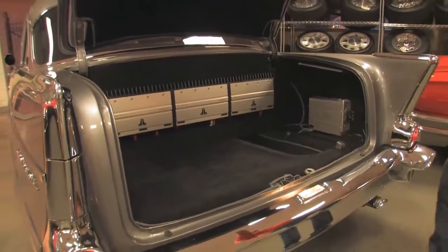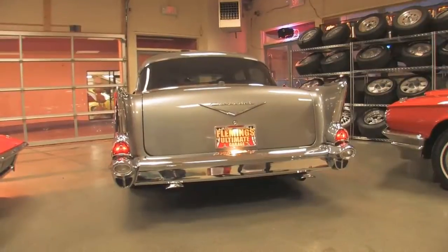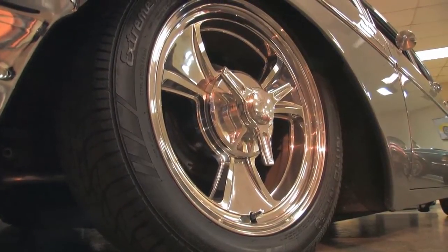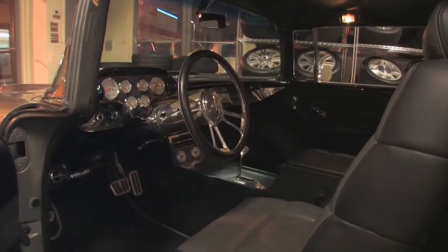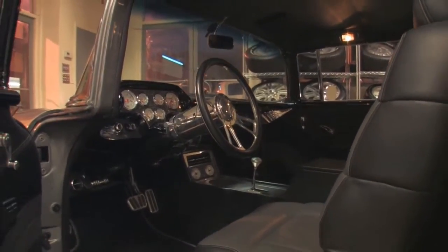Beautiful chrome, stainless, and exhaust. The car is just really very nice. Strange Engineering rear end. Billet Specialties wheels — great looking, nicely done, they've held up well. They're 18's. Steering column is billet with tilt wheel. Billet Specialties three-spoke steering wheel — just really nice.